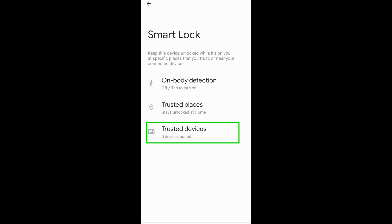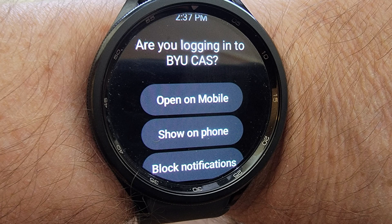To configure that, press Trusted Devices and then add your watch as a trusted device. If everything else is configured correctly but your phone is not unlocked, this is what your watch will look like when it receives the Duo push notification — there's no option to accept Duo and to login.